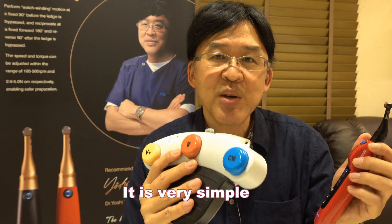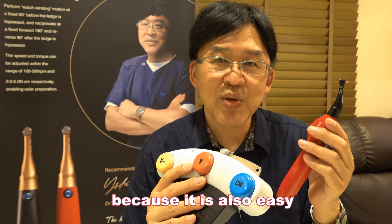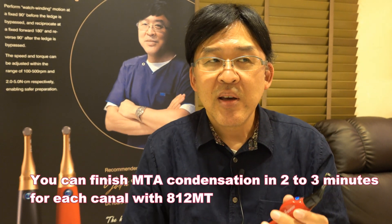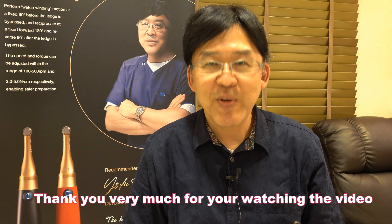Then you can finish the condensation with a plugger. It's very simple — you should use this to condense MTA. It's very easy. You can finish the MTA condensation in maybe two to three minutes with this device. Thank you very much.